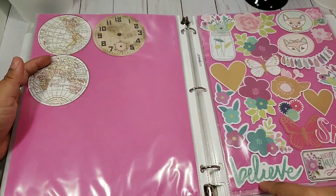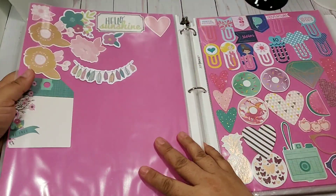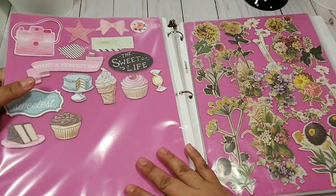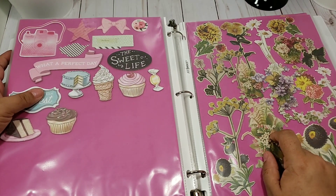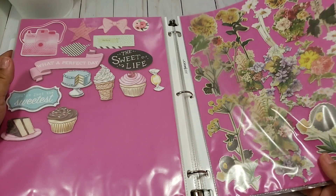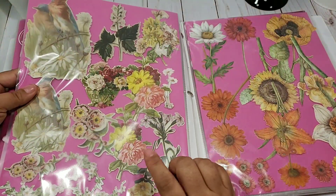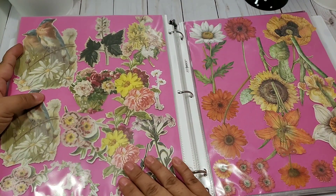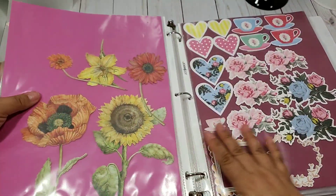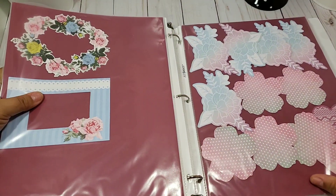I know for sure these are from Michael's. These are Kian Company as well. I'm not sure if these are Tim Holtz — maybe Tim Holtz. These are Kian Company for sure. But there are a lot of collections here — these are from Michael's.